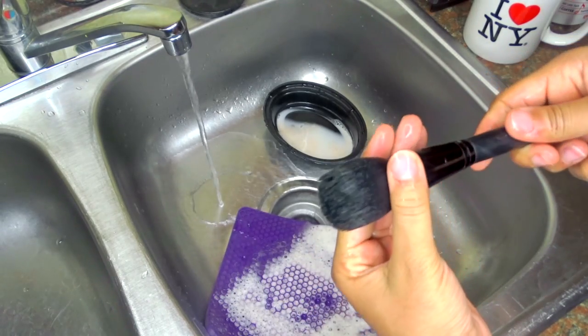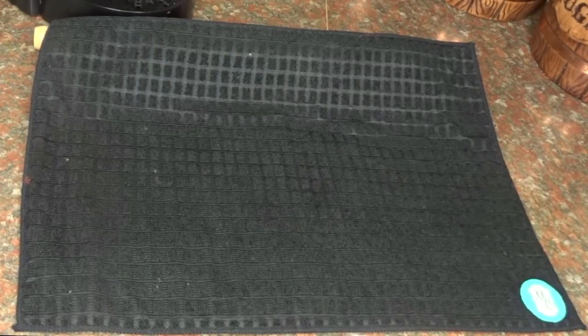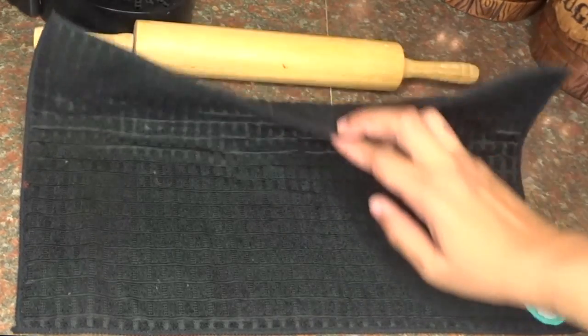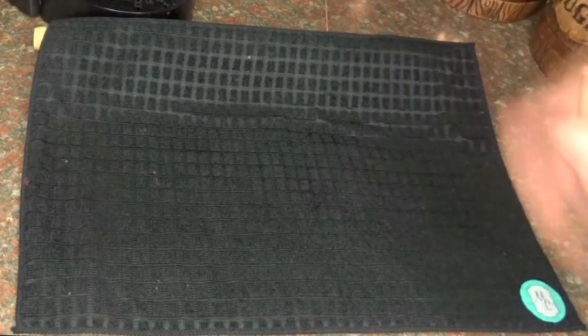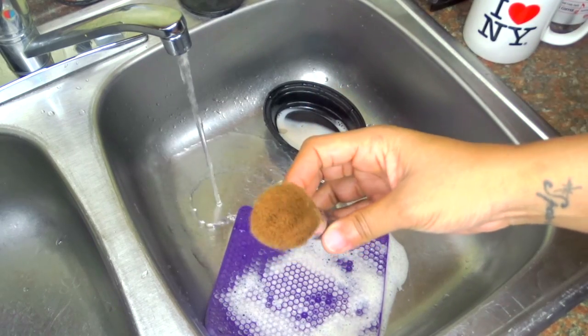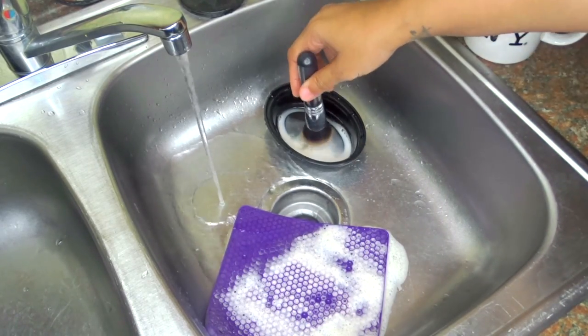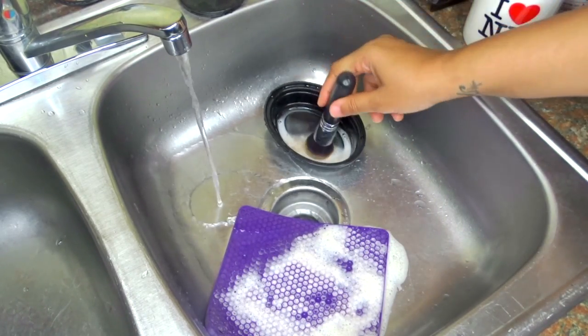Now, where I put my brushes — I always do this. I just get a rolling pan and I got this brush drying mat that soaks all the water out of my brushes, and I just lay them on there. Easy, it's as easy as that. That's how I dry my brushes. But here's the process over again.